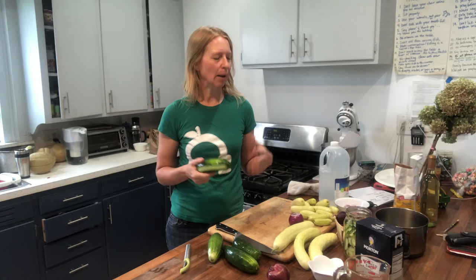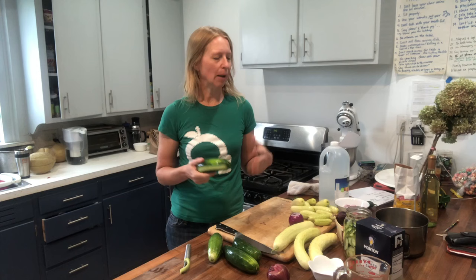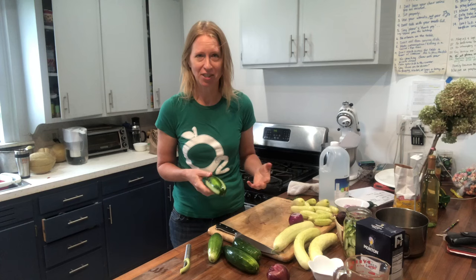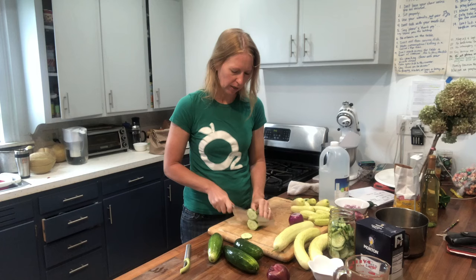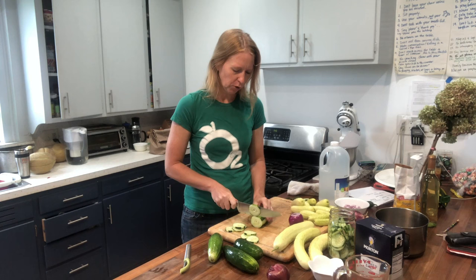For today's recipe, I'm going to do one batch to show you, but you can double or triple it — which you're probably going to want to do because it's really yummy. We're basically making a recipe for two quarts worth of sliced cucumbers. I'm using a quart mason jar as my measuring tool. I like to make the slices fairly thin — not super thick. You can use a mandolin or just a knife like I am, and you can mix up the cucumber varieties.